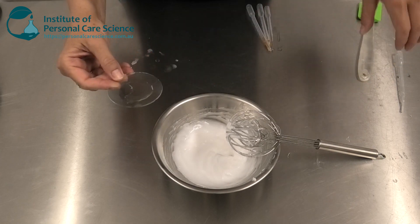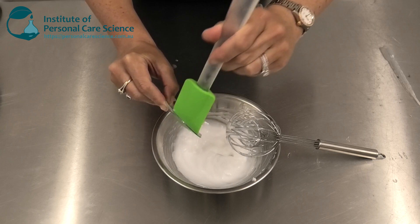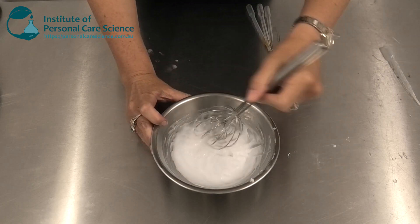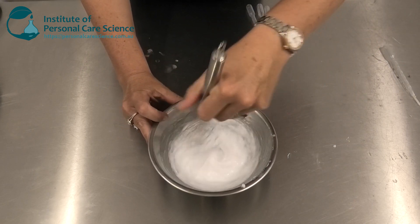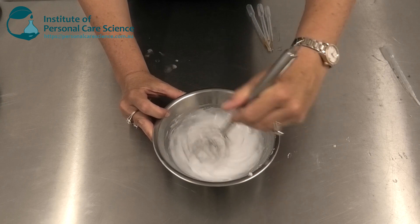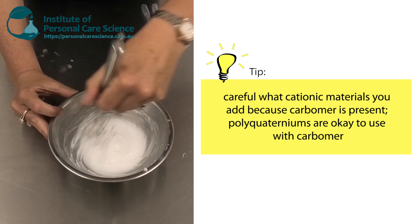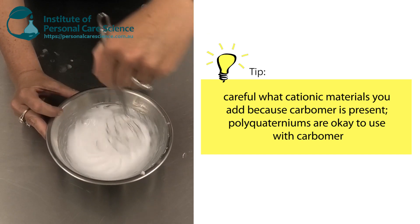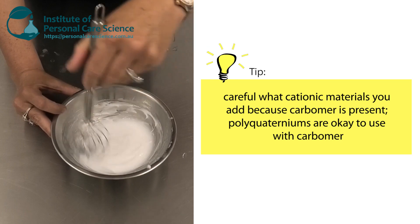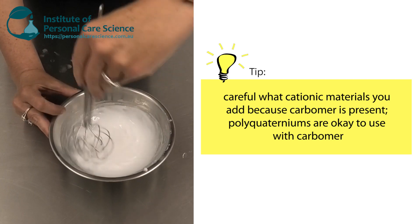I'm then going to add some polyquaternium and some vitamin B5. The polyquaternium material helps with charge — hair is normally negatively charged and you get a lot of frizz when there's a big negative charge build-up. Polyquaternium is positively charged, so it helps balance out the charge in the hair. Just be careful with exactly what you add to the formula because carbomer may not be compatible with some positively charged materials, but in this case the polyquaternium is perfectly compatible. Just check if you want to use a different cationically charged material to ensure it's compatible with the carbomer.